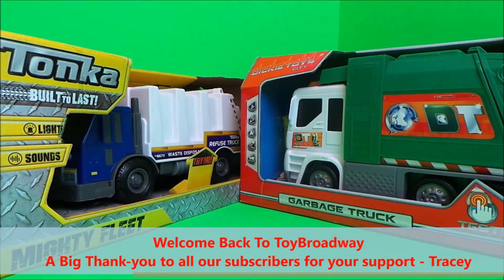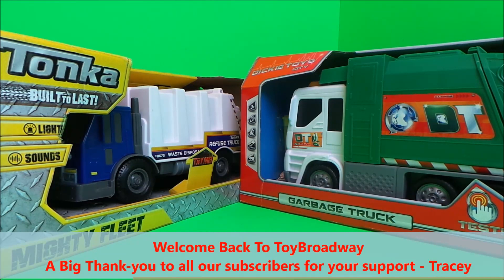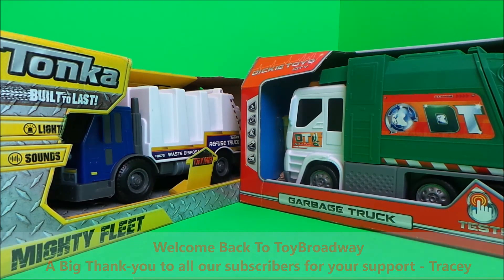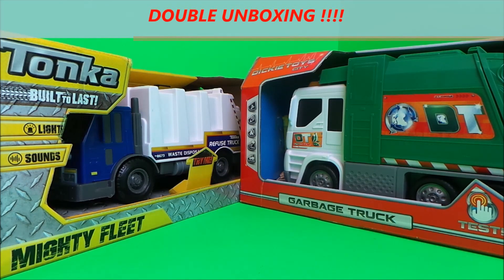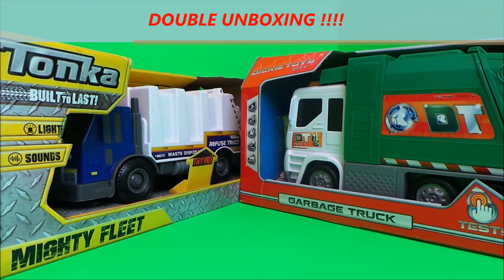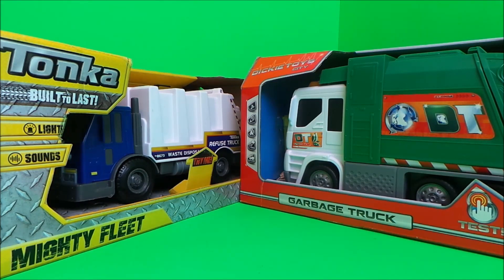Hi there guys, this is Tracey here and welcome back to Toy Broadway. You've joined me for another double unboxing — we have a Tonka garbage truck and we have a Dickie toy garbage truck.